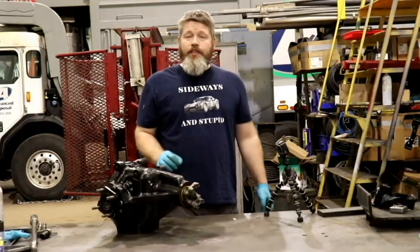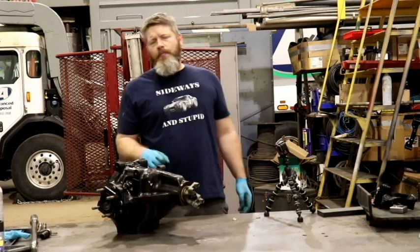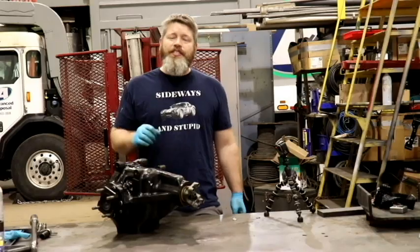All that's left to do here is safety wire these bolts together. I would love to cover safety wiring here but that really should be its own video, so I'm going to save that for another day.